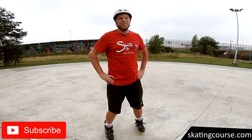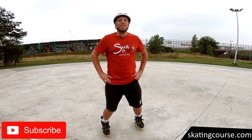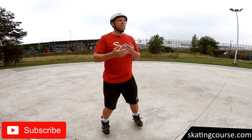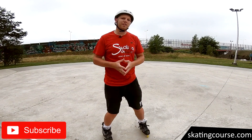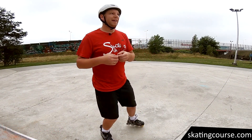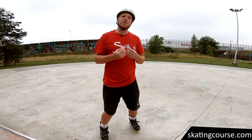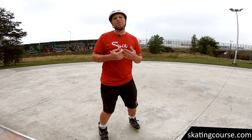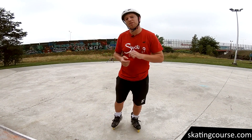Hi, it's Damian from Skatingers.com. Today we will learn how to brake using the T-stop or A-stop method. There are many methods many different instructors teach in their own specific ways. I have my own way. As one may often learn T-stop at the beginning, I personally find it as a quite difficult way to brake, so you are learning about it just today.